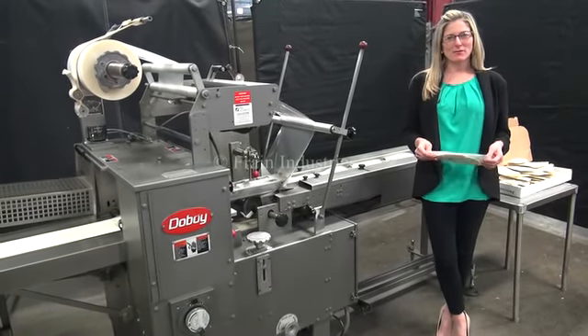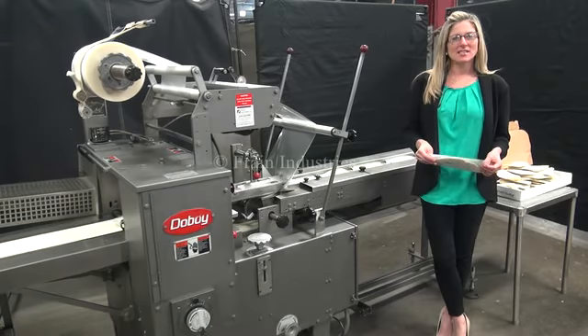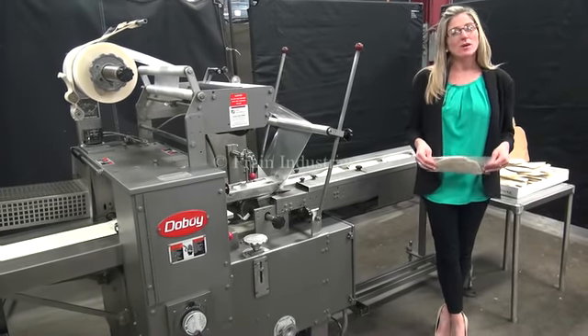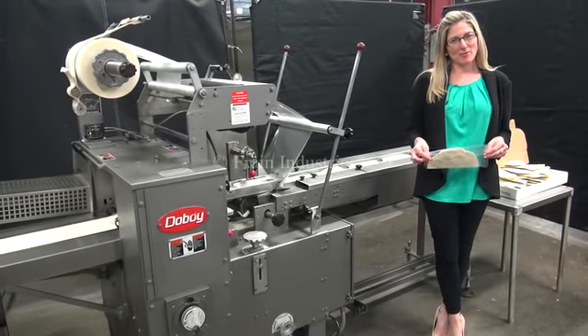Hi, I'm Katie with The Frame Group. Today we're cycling your Doughboy Scotty 2 Horizontal Flow Wrapper. We recommend reading the manual in its entirety before powering up the machine.